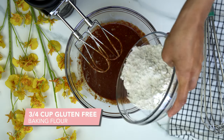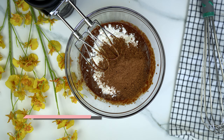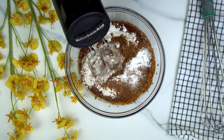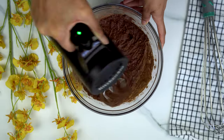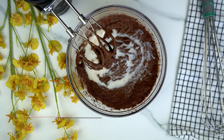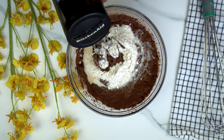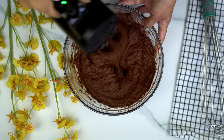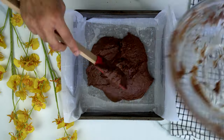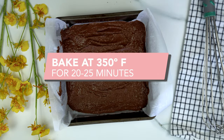Now add three-quarters cup of gluten-free flour a little at a time, mixed with a quarter cup of cocoa powder and one teaspoon of baking soda. Mix on low and gradually increase speed until everything is well incorporated. Add two tablespoons of non-dairy milk and the remaining gluten-free flour, and mix until fully incorporated. Transfer to a square baking sheet lined with parchment paper, smooth the top, and bake at 350°F for 20 to 25 minutes.